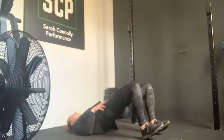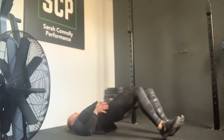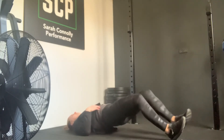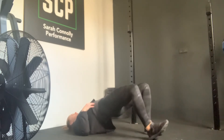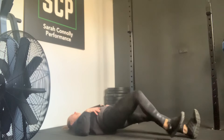From here, keeping your heels in contact with the floor and hip width apart, you're going to drive your hips up into their highest position. Keep them there, and then step by step you're going to walk out with your feet as far away as you can, then start to walk back into the top. Walk out nice and slowly, just as many steps as you can.